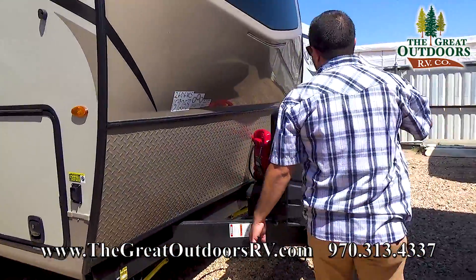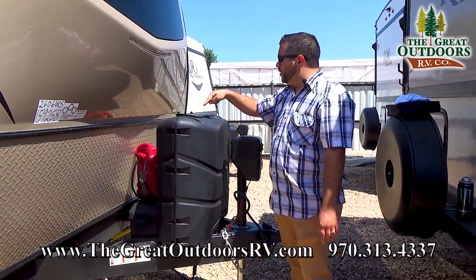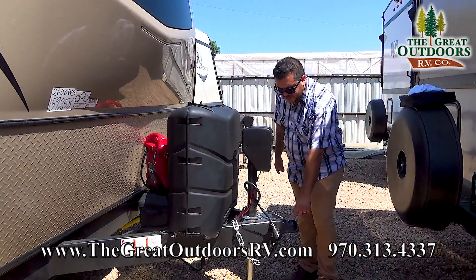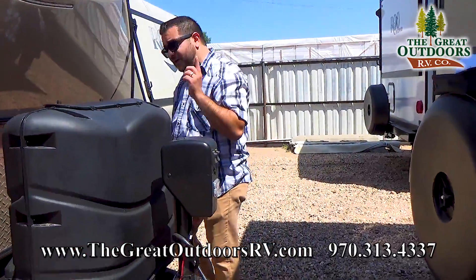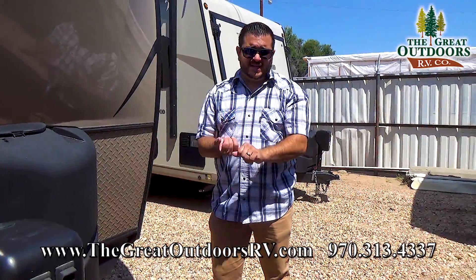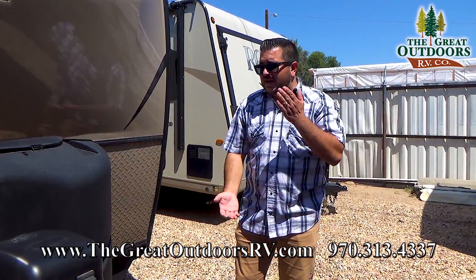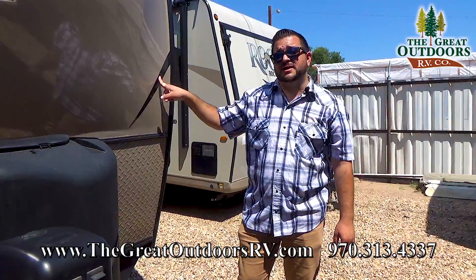In the front you have your two 30 pound liquid propane bottles with an auto changeover regulator that goes between the tanks. You have a front electric tongue jack with a light, and a 2 and 5/16 inch ball that this trailer takes. A battery disconnect — that's important. You have your propane detector and your digital antenna booster in there — it's all draining your battery nice and slow. Hit that battery disconnect if you're going to store this unit for an extended amount of time.